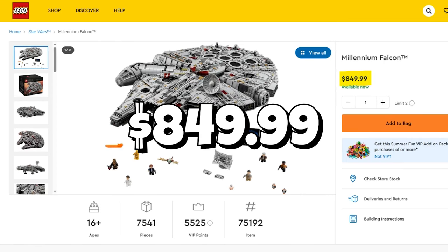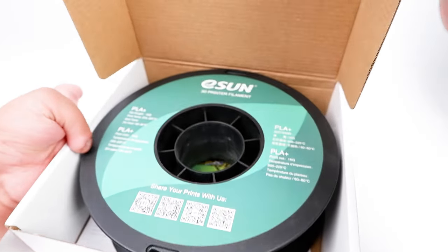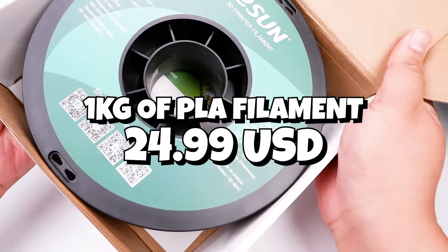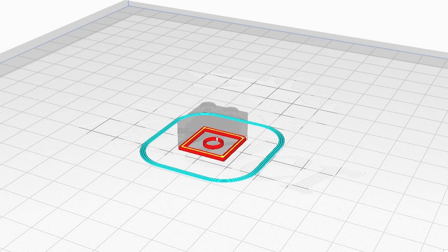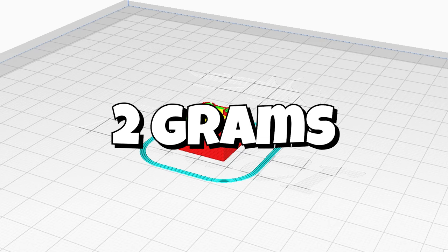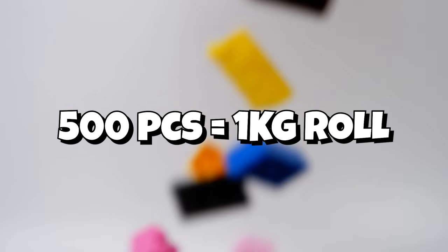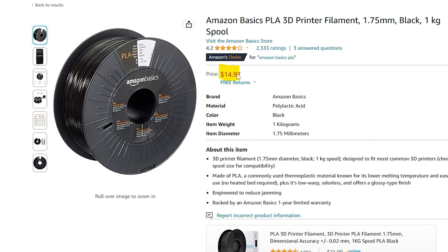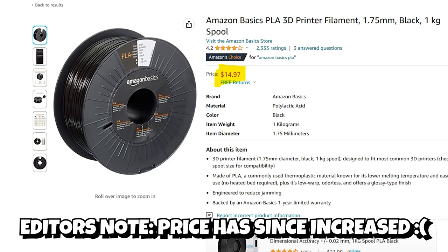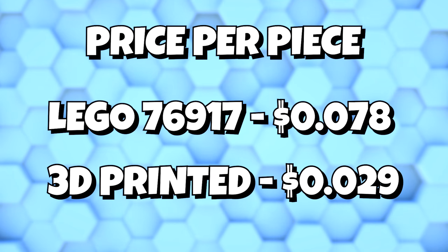Larger sets are typically more expensive. Now let's compare that to this 1kg roll of E-Sun filament, which also costs $24.99. Any bets on how many bricks you can make with 1kg of filament? Using this 3D printable model, this 2x2 brick is estimated to use 2g of filament, so you can make an estimated 500 pieces from this 1kg roll. That's 0.049 cents per piece. And if you can find cheaper filament like Amazon Basics PLA for $14.97 per kilogram, then that's an insane 0.029 cents per piece.